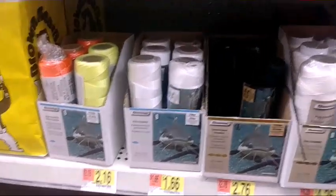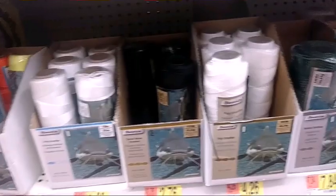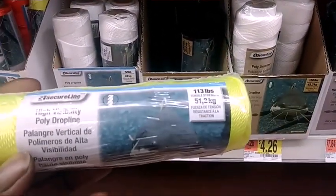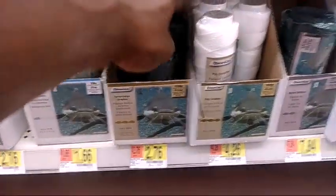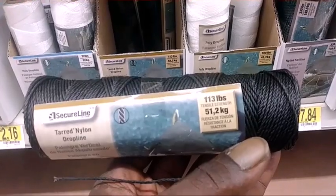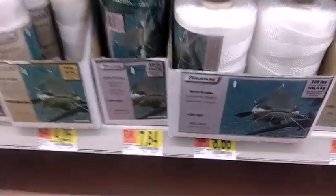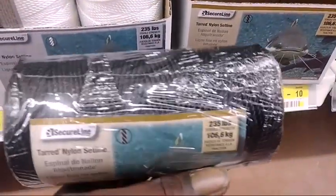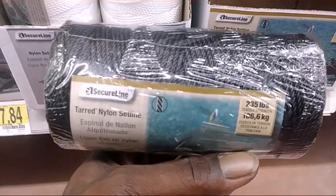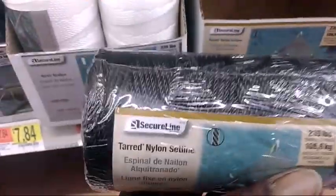I'm going to help you pick your string. This 216 and this 119 string — as you can see it says it's only 113-pound test. I don't use those when I make my bank poles. I use real big tough string. This is a tarred nylon set line, 235-pound test.